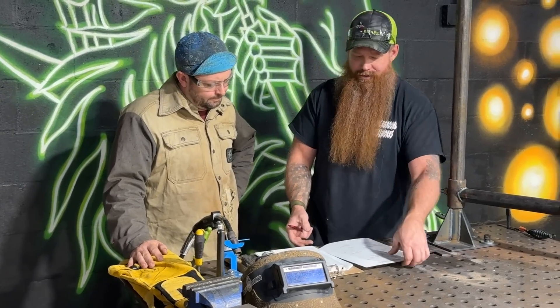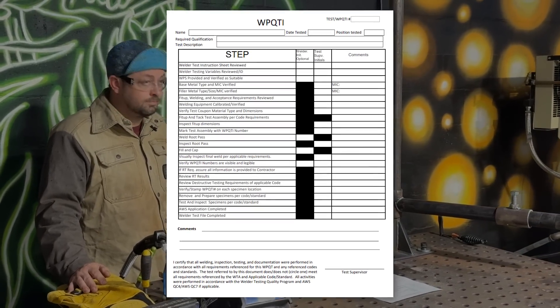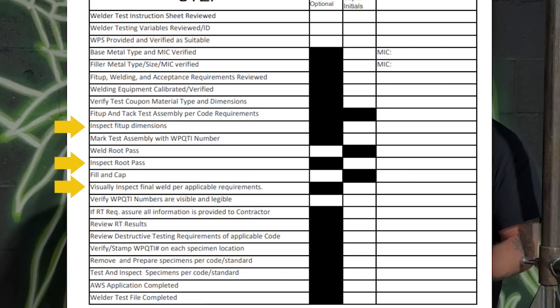The first thing we're going to talk about is the routing sheet. This is probably the most important piece of paper that you filled out during the documentation process. This is going to tell us all about the different hold points. When it comes to certifying a welder, there are specific hold points that I need to witness and verify before you can move on to the next step.